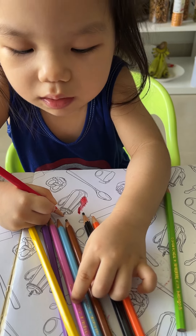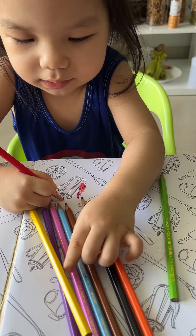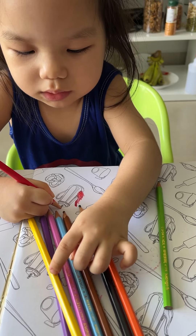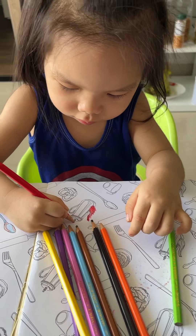Good. Blue. Pink. Good. Purple. Good. Yellow. Good. Nice work.